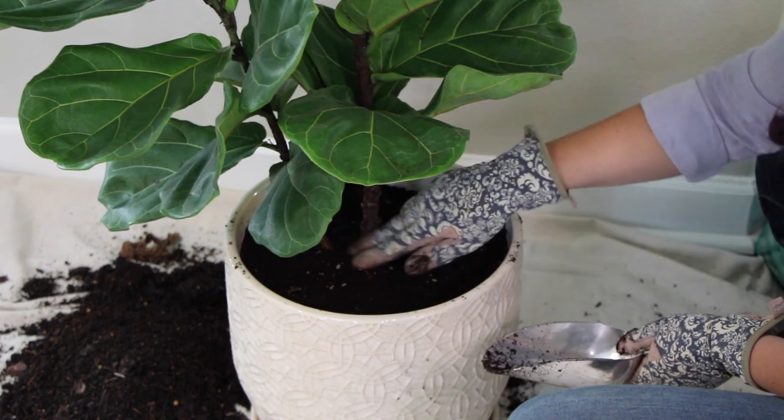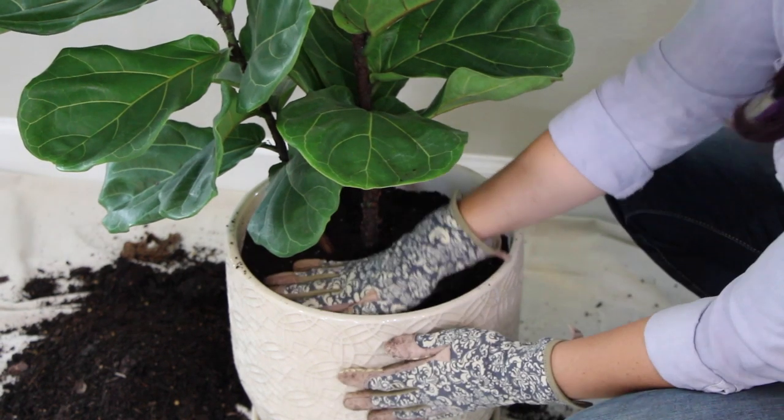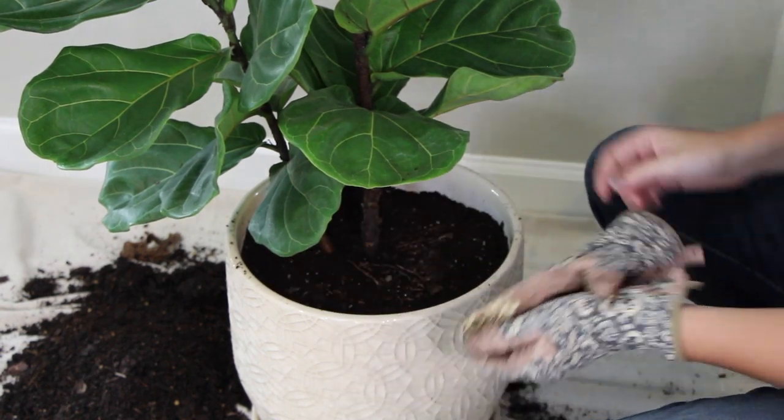As you're adding soil, don't fill past the top of the tree's current soil level, and don't fill to the top of your pot, otherwise you'll make a mess when you water your tree. And now you're ready to find the perfect location for your tree.